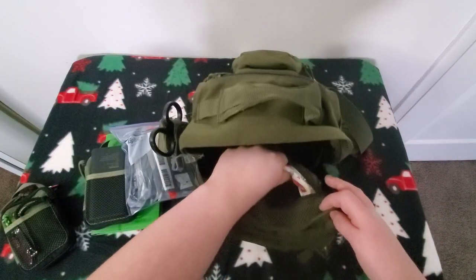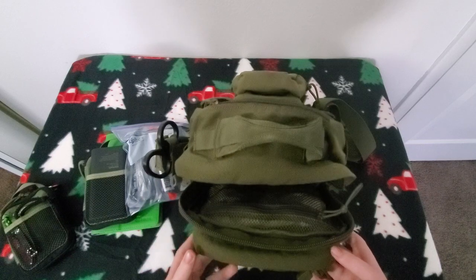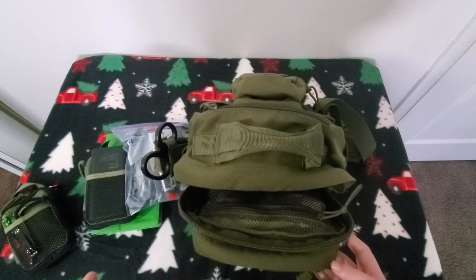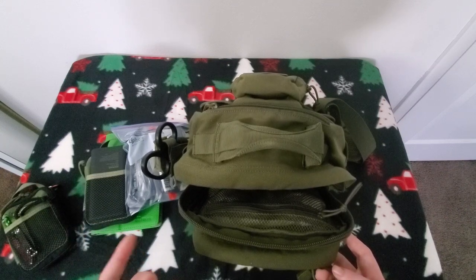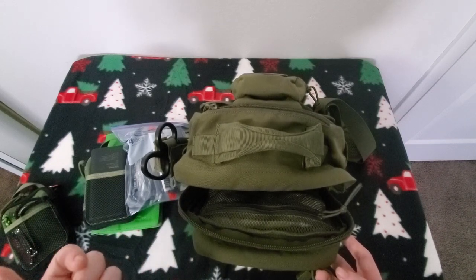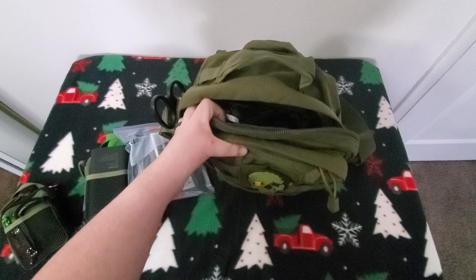Still carrying the baby wipes and the deodorant in there. Someone yelled at me in the last video — 'why do you carry deodorant?' Because I work a half hour from home, I've done 8 to 14 hour shifts, and you're going to sweat being security and walking around a lot. I can't take a shower at work, so I'd rather wipe myself off with baby wipes and throw on some deodorant until I get home. Judge me — I don't care, I don't see what it hurts to carry deodorant.